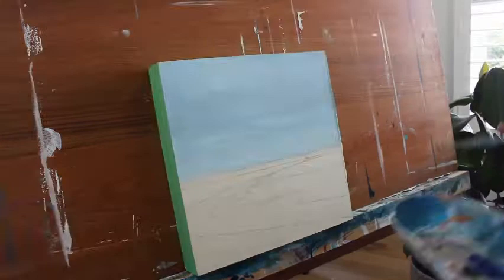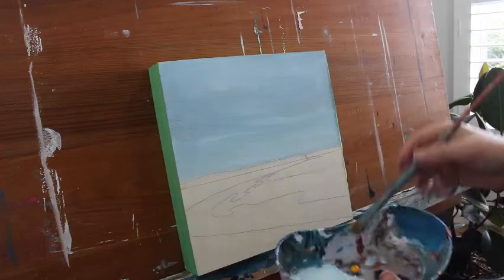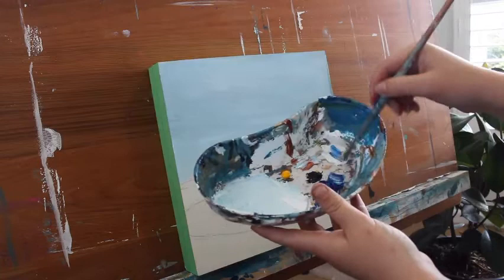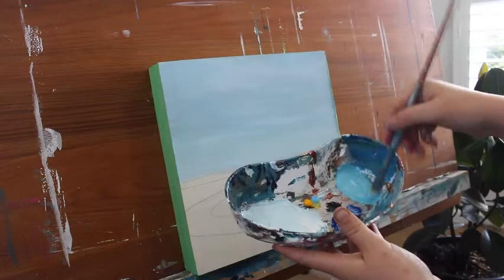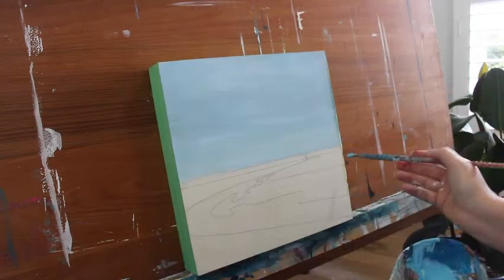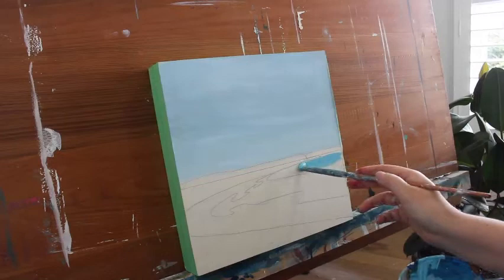I'm going to go back through and do this little bit. I'm just grabbing my slightly smaller brush now and I'm going to mix up some ocean color - a bit of white, then a bit of blue, and a bit of yellow. It's a little bit greener - add a little bit more white to brighten it up. Then I'm just going to add that in to this blue section of the water here.